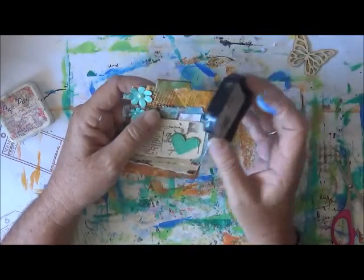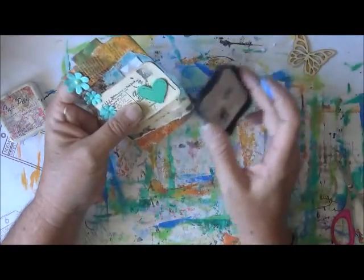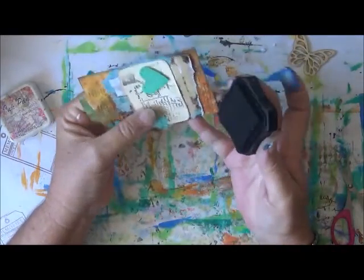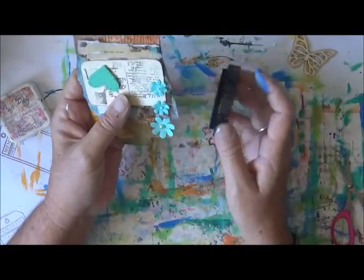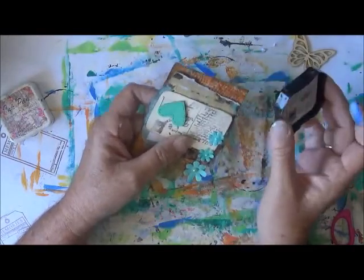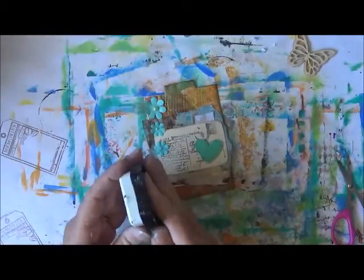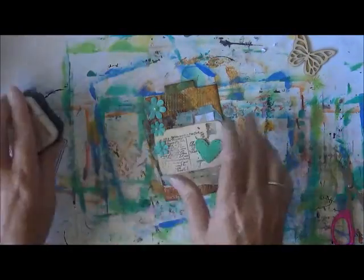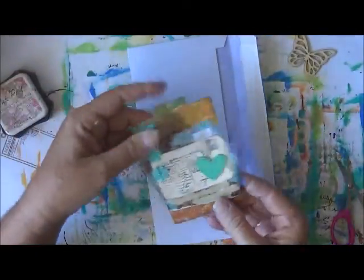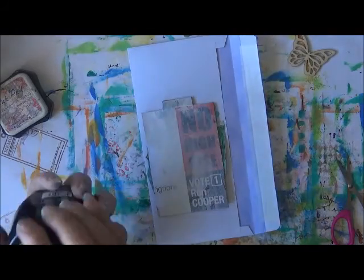I'm just going to edge this a bit, and I'm going to paint the back of that. I'll put that down so it doesn't get dirty. I'm just going to give that a paint with the black gesso, so I'll do that now.